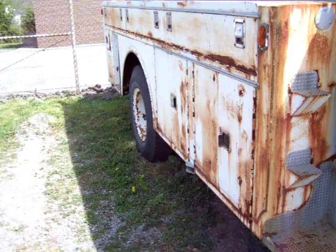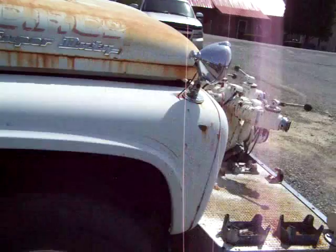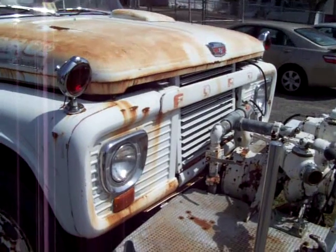I get excited about this stuff — I love it. Alright, that's about all I got to say about this old girl. Very cool old truck. Later guys.